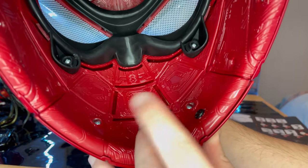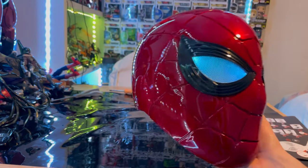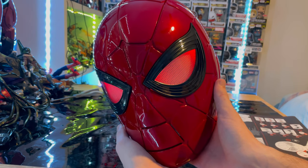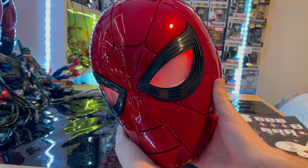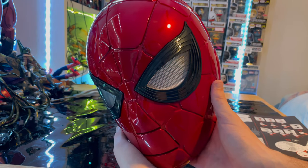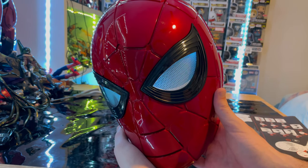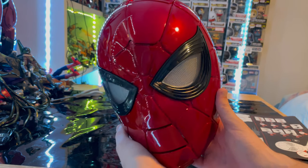Here's the button to turn on the eyes. If I turn off my lights — that's what it looks like with the blue lights. If I change it, it switches to red. You can also change the dimness: press once, twice — it gets darker — and three times turns it off. Turning it back on gives you blue, then dimmer, dimmer, then red, then dimmer, dimmer, dimmer, and off.